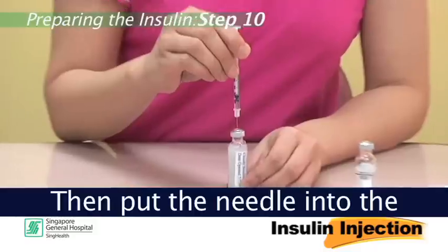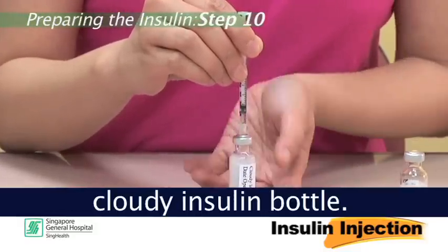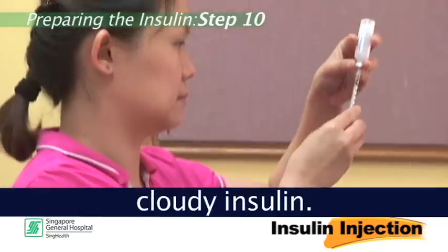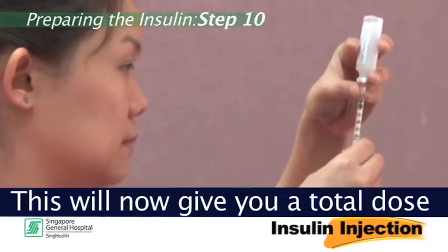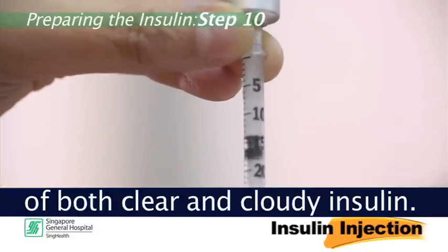Step 10: Then, put the needle into the cloudy insulin bottle. Invert the bottle and withdraw the cloudy insulin. This will now give you a total dose of both clear and cloudy insulin.